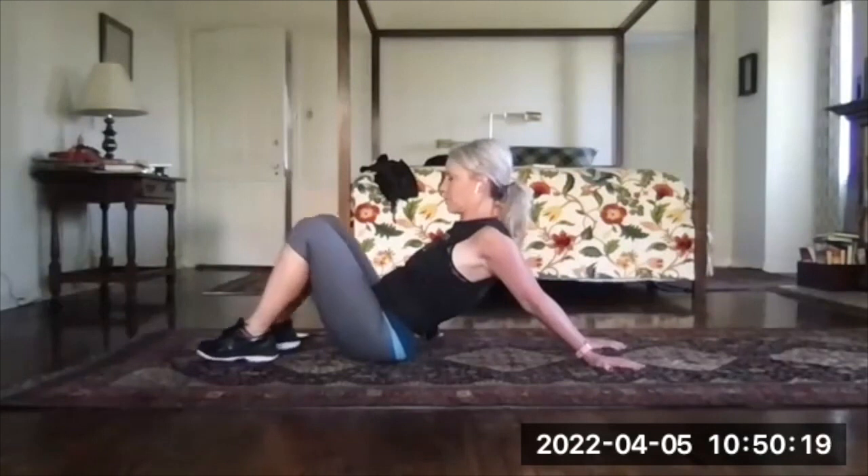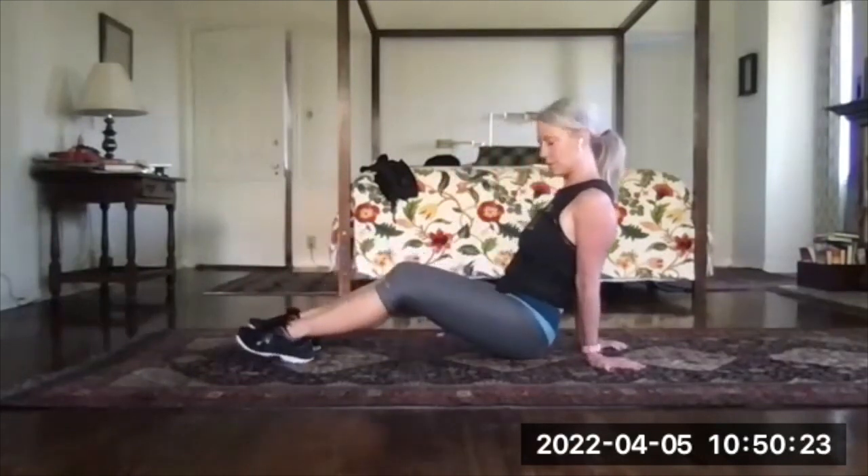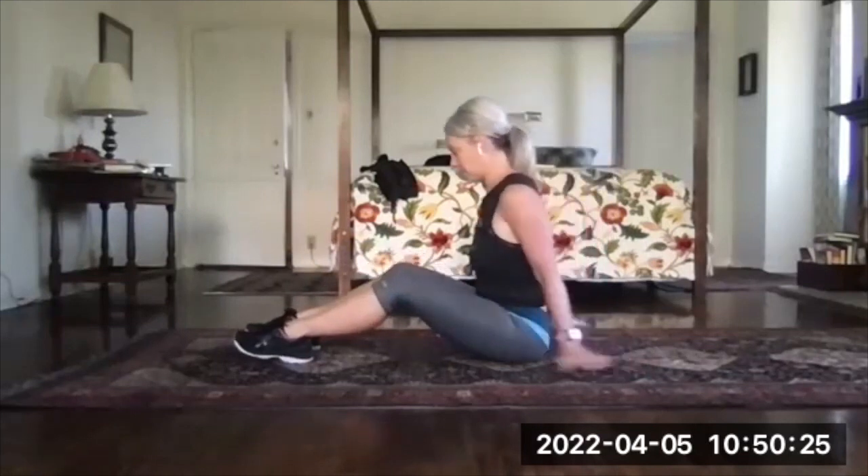A good way to get out of it is to push through those heels and push your butt back toward your hands, so you don't have to strain through the shoulders.